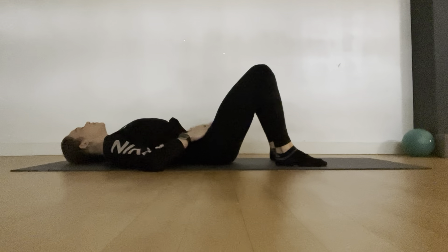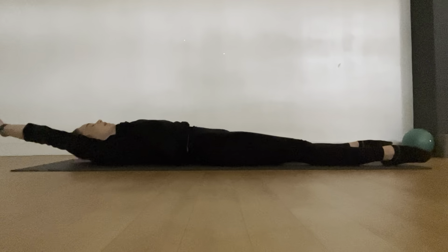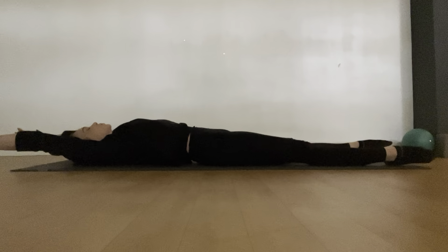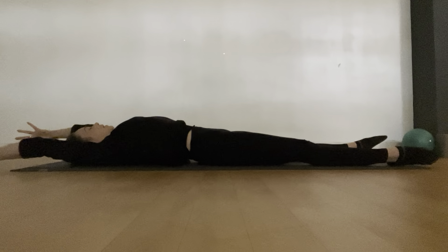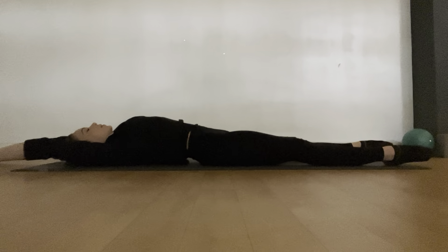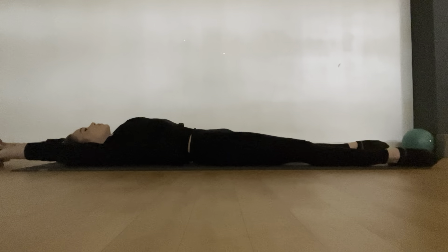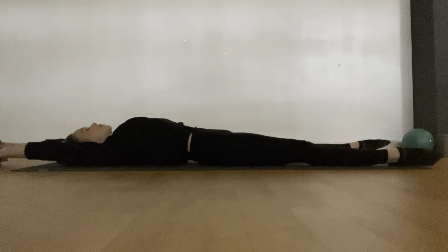If you haven't already, stretch those legs out nice and long and reach the arms back. Take a lovely full stretch, then start to reach your right arm a bit further than your left, then switch to the left arm further than the right — just wiggling up to the shoulder. Take a few of these, then take the interlaced finger lock and push the palms back behind you. You'll feel the shoulders flatten out to the floor, getting a bit of a stretch in the back of the arms.